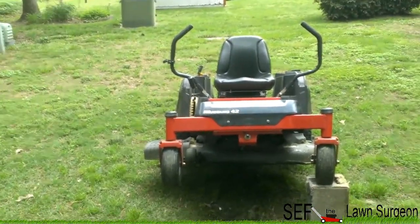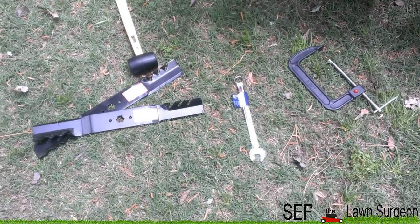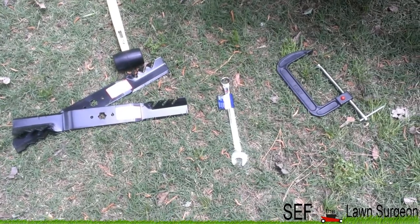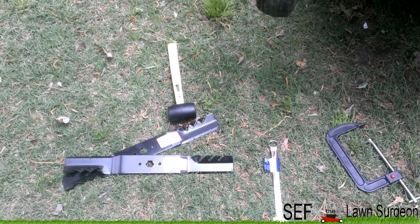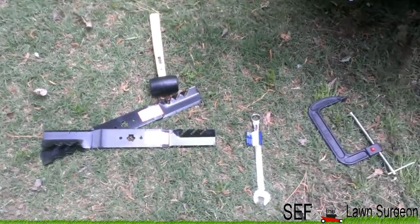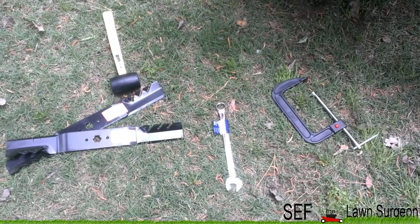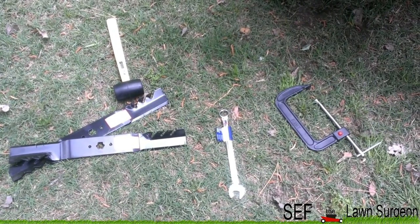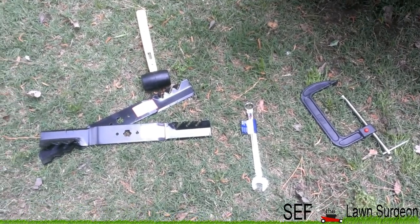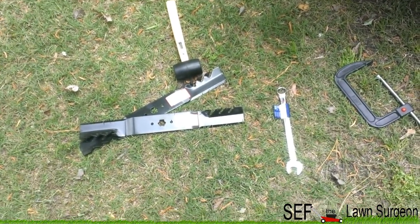Alright, let me get my tools. I got my C-clamp, I got my 15/16th wrench — whatever size you need, make sure you check it — and I got my rubber mallet. I got my gator blades now. NY Raptor said the gator blades didn't work too well on his Toro in summer mud, so this is my first time putting gator blades on this Mustang. I might have to learn the hard way, but I already bought them so they're going on here.